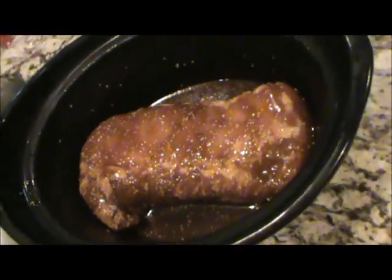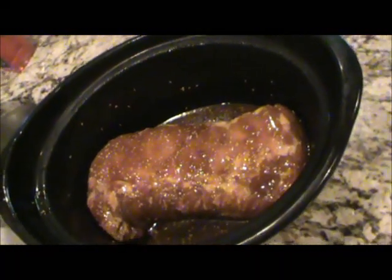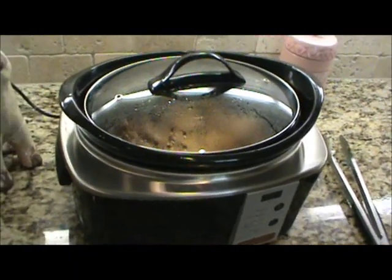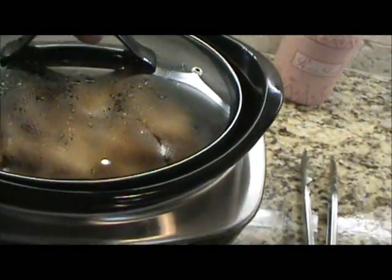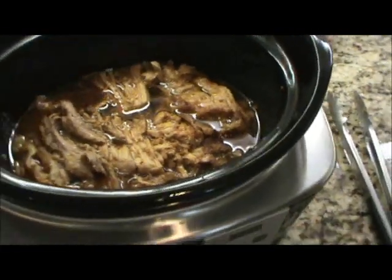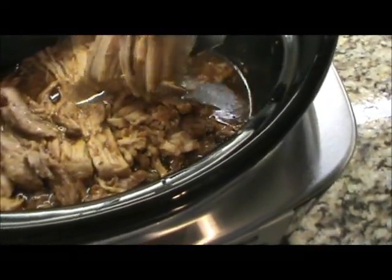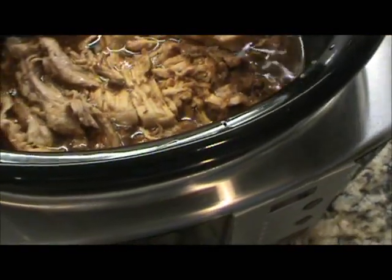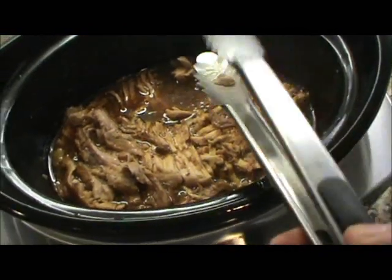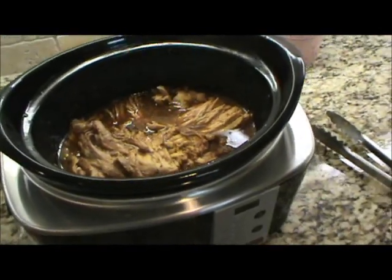So I'm going to put it on the crock pot. I'm going to start off on high for about an hour or so to knock the chill off, then turn it down low and let it go all day. It's about three in the afternoon now. When I tried to turn it over with tongs it just fell right apart — it's that tender, just like pulled pork. So I turned it off and I'm going to let it sit here and cool in the juice. When it cools down it's going to start soaking that juice back in.